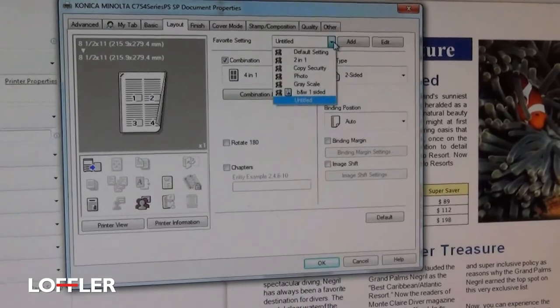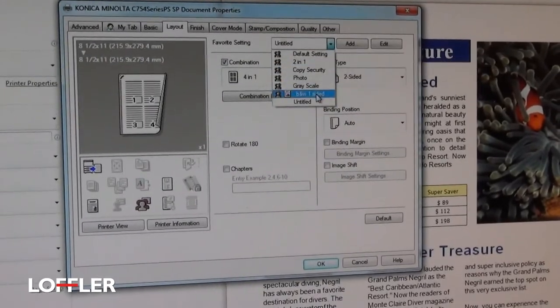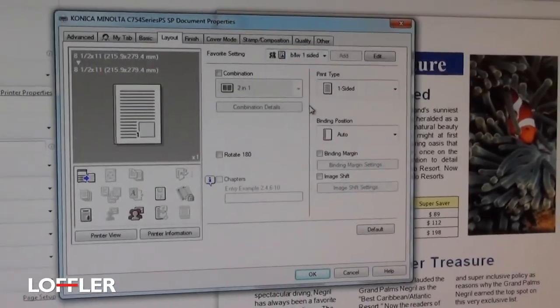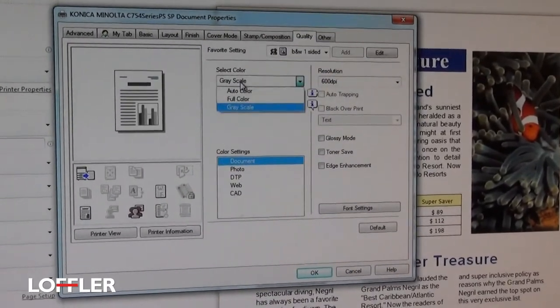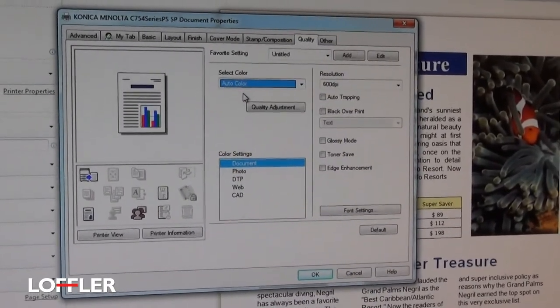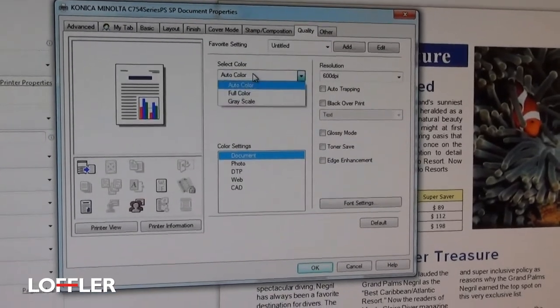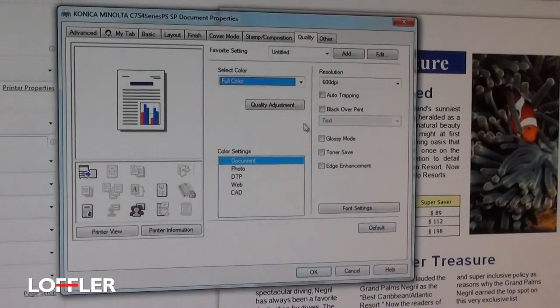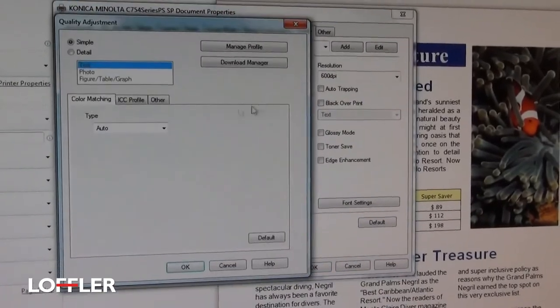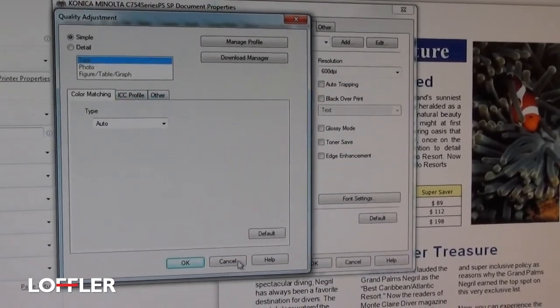If I just want to start all over again, I can come up here and clear everything out — for example, going back to the Black and White One-Sided. The Quality tab is where you can choose the color option, such as auto color. There's also a full color option that gives you some additional printing and quality adjustments.